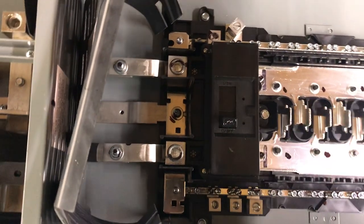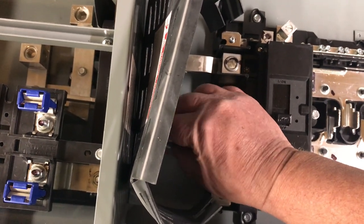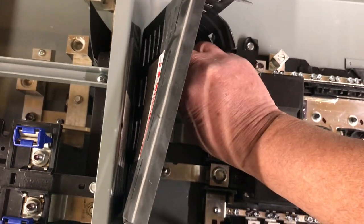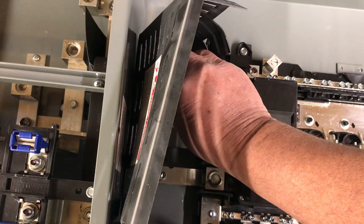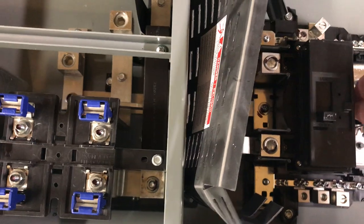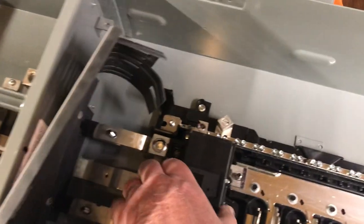My service mains panel already has three load centers coming off of it. I'll be using that panel as a load panel. The loads I'm talking about are two electric convection ovens — domestic, not commercial — and a small hot water heater. I wouldn't want to run those off inverter power.